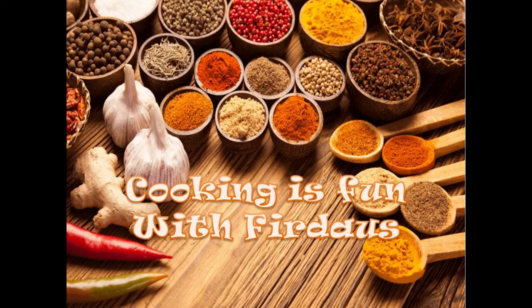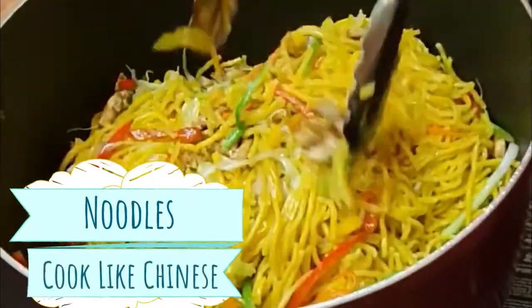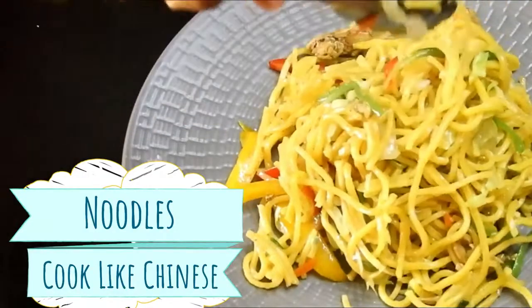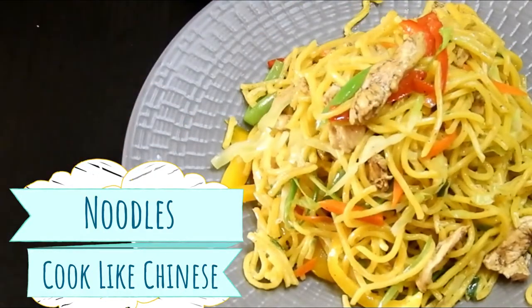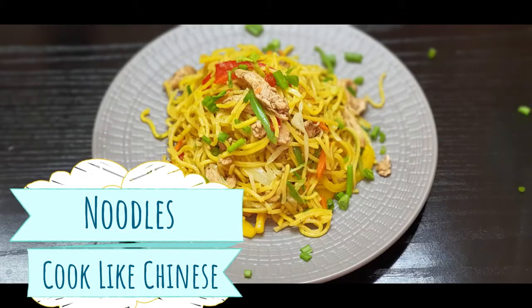Hey guys, assalamu alaikum, hello, hi and welcome to Cooking is Fun with Firdaus. Hope you all are doing well. I'm back with another recipe: noodles, and we are going to make this in the way the Chinese do. This is a very simple yet delicious recipe, very easy to make, and not only adults but also the children are going to love this recipe — I'm sure they will clean their plates.